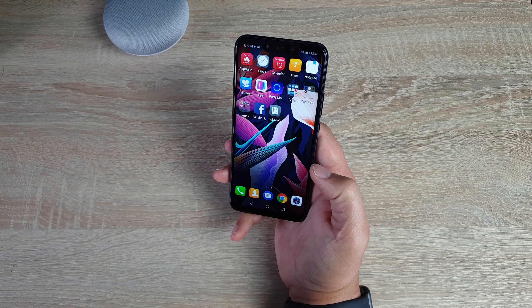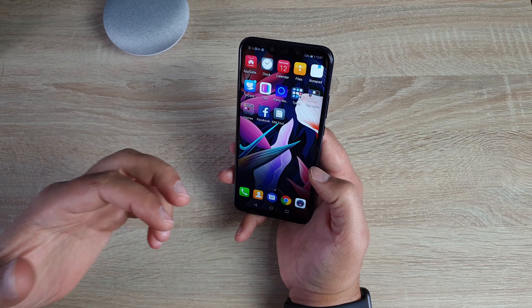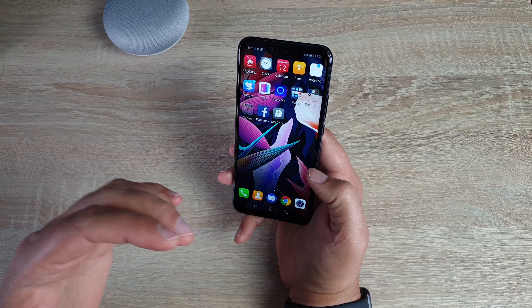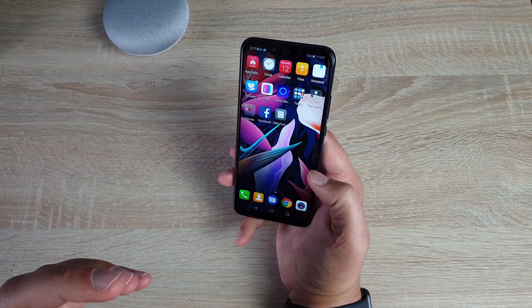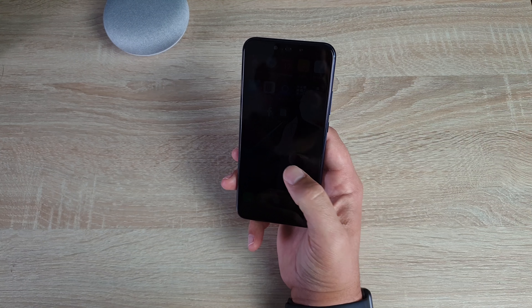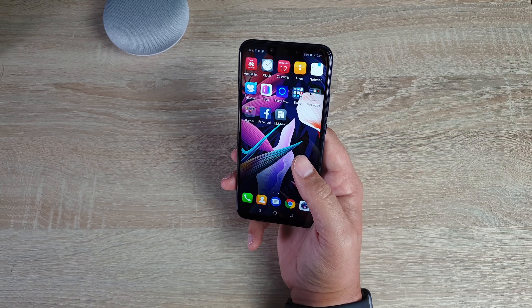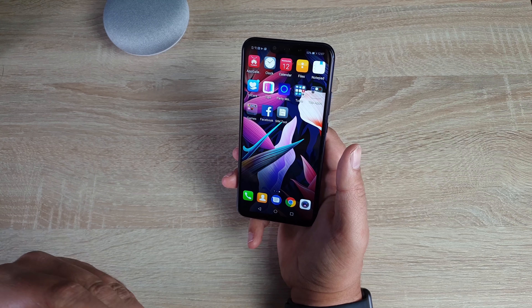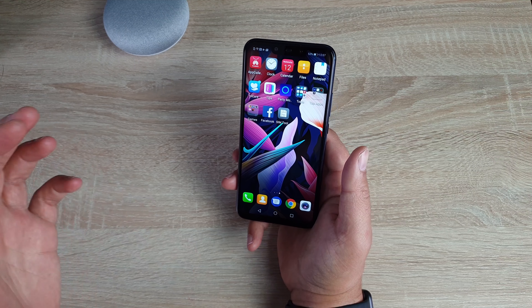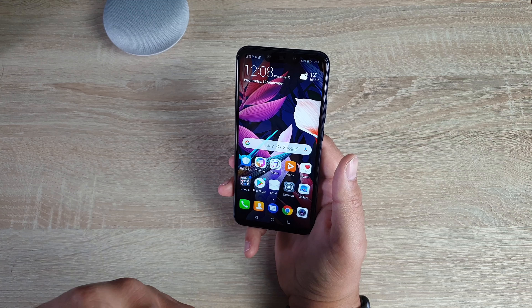Coming out of that — so you have your camera system, and that's the main feature inside here: the cameras and using AI technology throughout the device. I can't wait to really test that out. The device is all set up and ready to go. I'm going to put in my SIM card and make this my daily driver so I can really get to know it. I do like the screen — the notch doesn't bother me anymore. The power and performance inside here should be quite impressive.